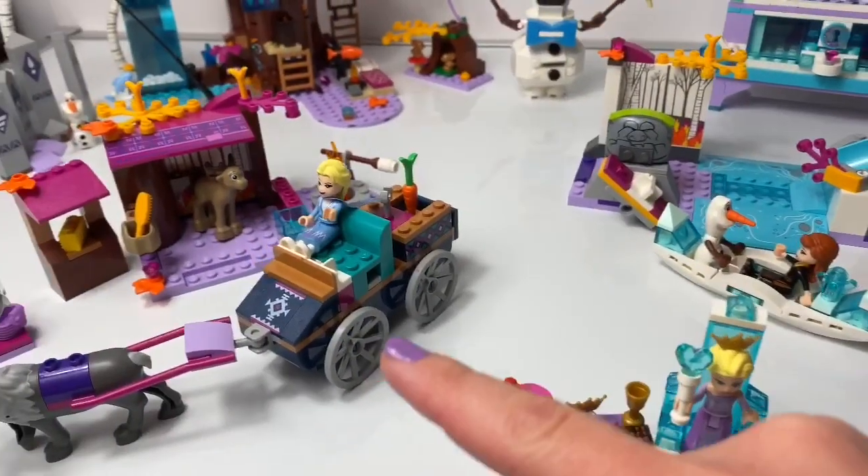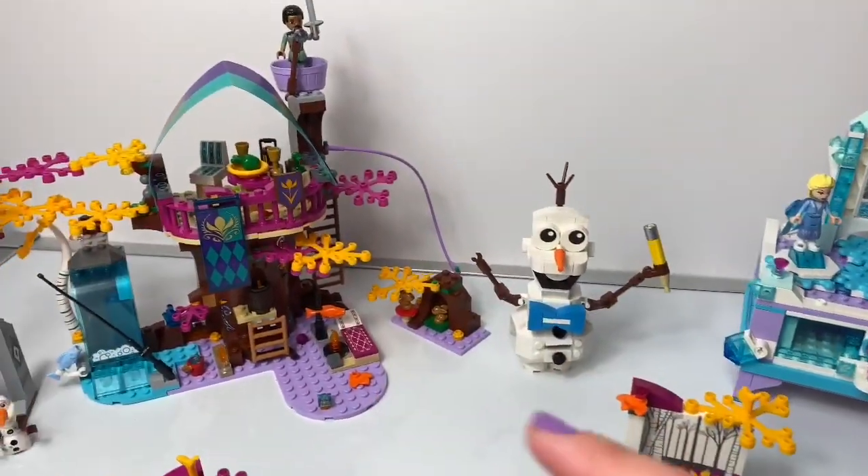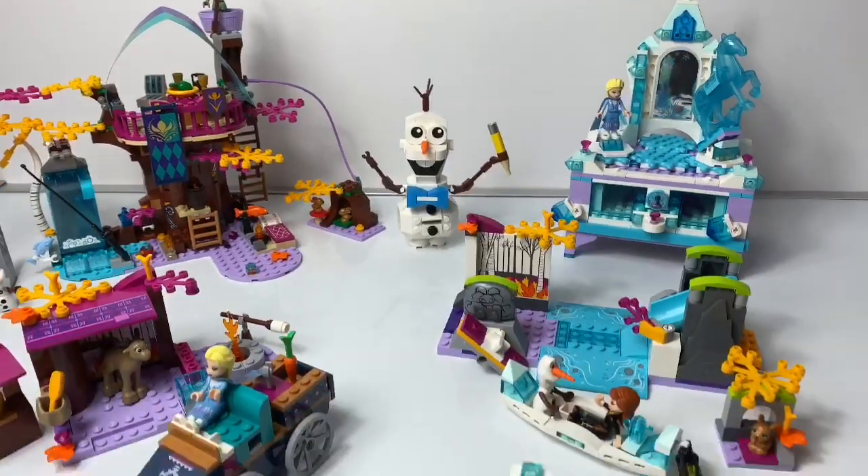Here we have one, two, three, four, five, and six different Frozen 2 Lego sets.